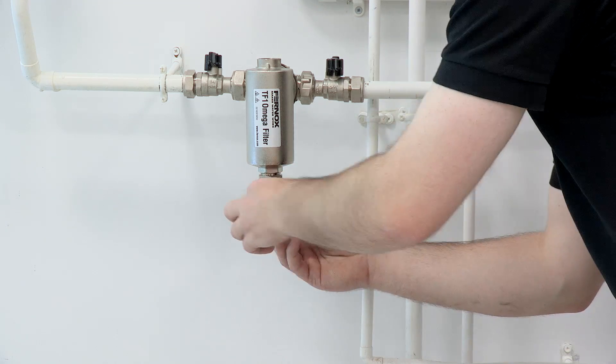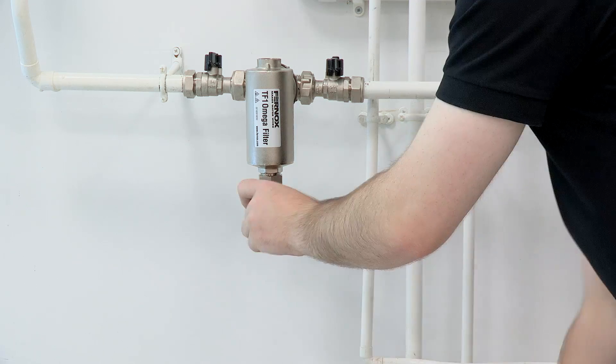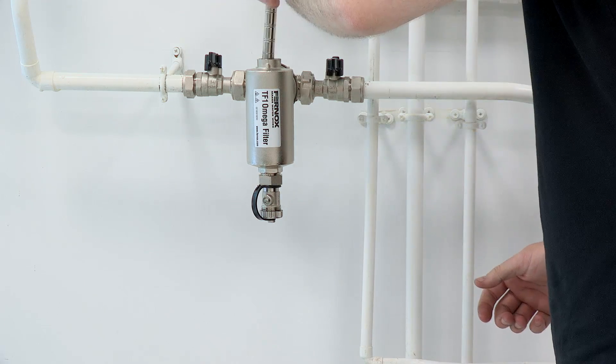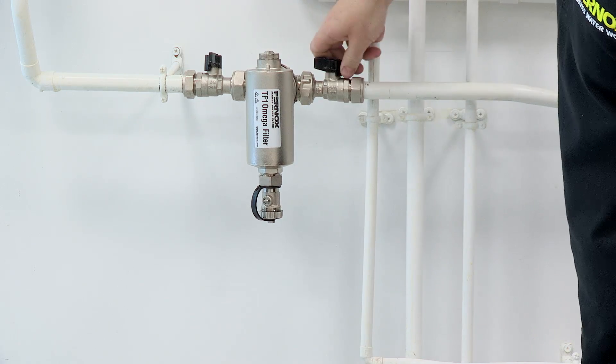Replace the drain valve cap, reinsert the magnet, and open both the inlet and outlet valves.